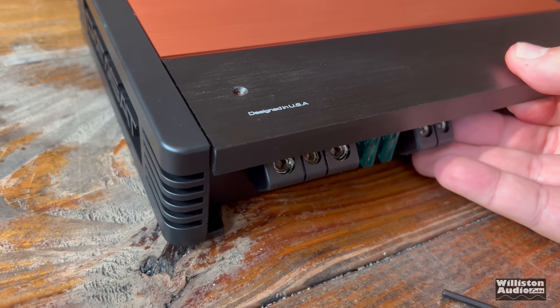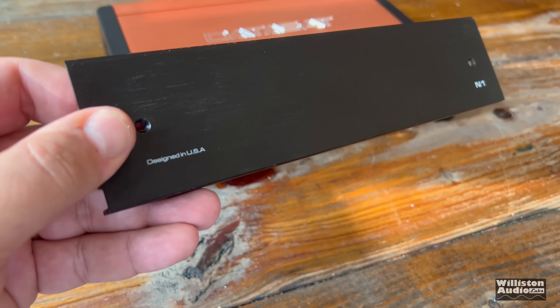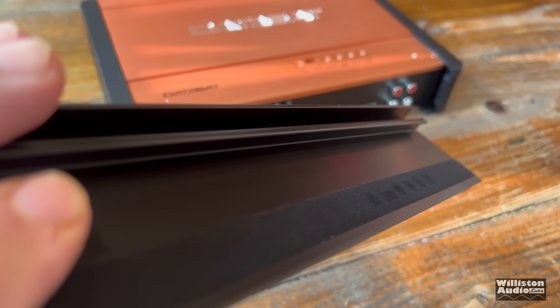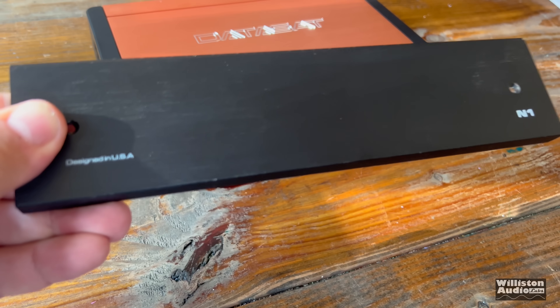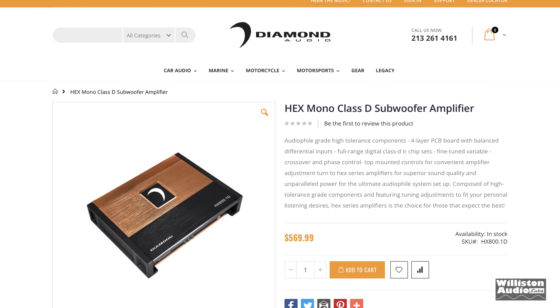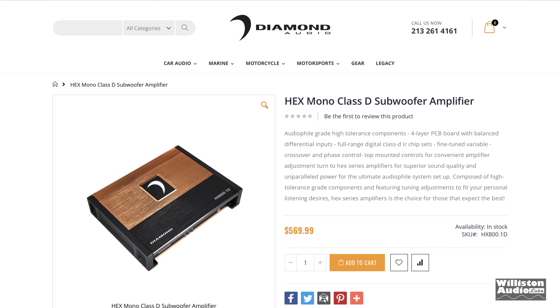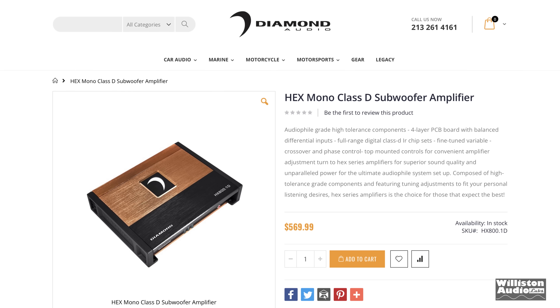Let's take off the screws here on this panel — this is an aluminum panel, it actually seems really nice, feels fancy almost. And honestly it looks a lot like a Diamond Audio Hex Series amplifier, which I'm showing here. These days more than ever, it seems companies just copy other people's designs and use it as their own.